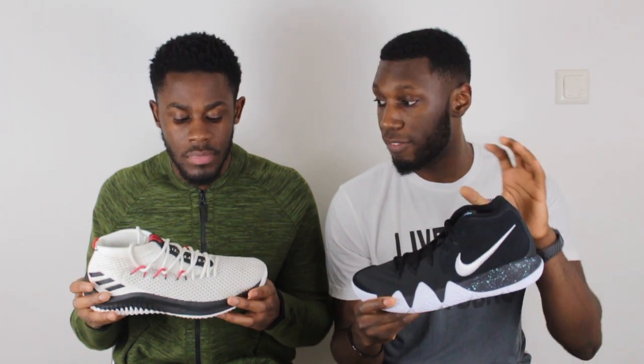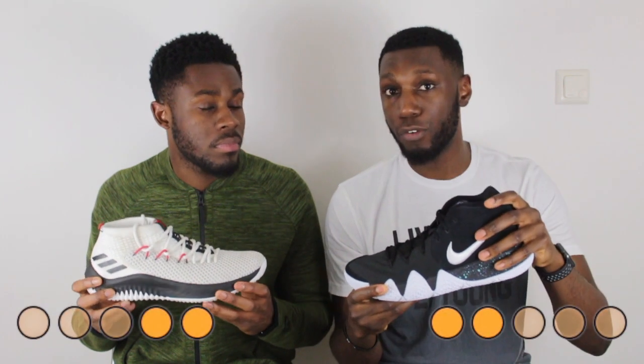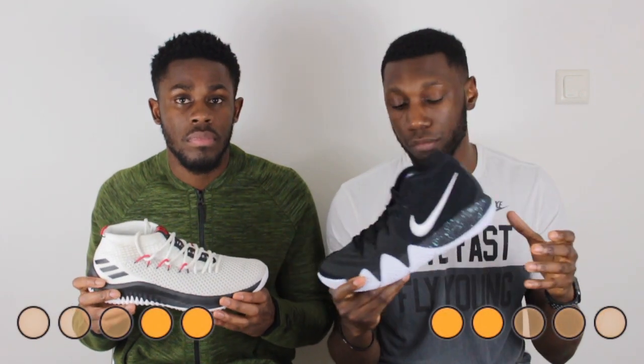So with that being said, looking at the support of both shoes, I'm going to have to give the support to the Kyrie 4. The Kyrie 4's support was just a little bit better and protected my foot a little bit more. I think that comes from the internal heel counter — it's a really, really good heel counter, holds the foot really well in the ankle area — and I completely agree.